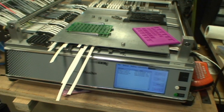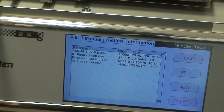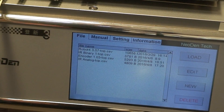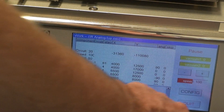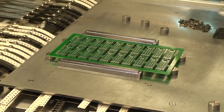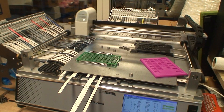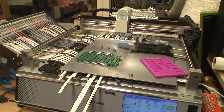Just want to give a demo of the pick and place machine and how things are working. Got some files made up for building different boards and have a board queued up on the machine. This particular board is an analog sensor using a Sharp analog sensor. So I'm just going to load this up and start it. Like I mentioned, the board is panelized.